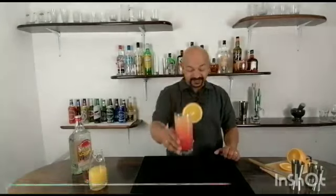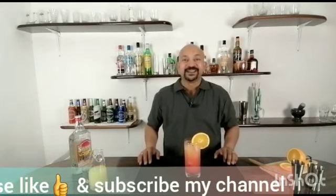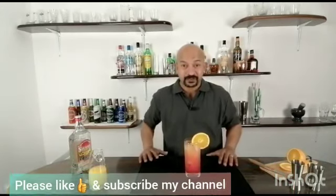There it is, my friends — Tequila Sunrise! Cheers! If you like my channel, please like, subscribe, and don't forget to share it with your friends. Take care, stay safe, drink responsibly, and take care of yourself. Thank you!